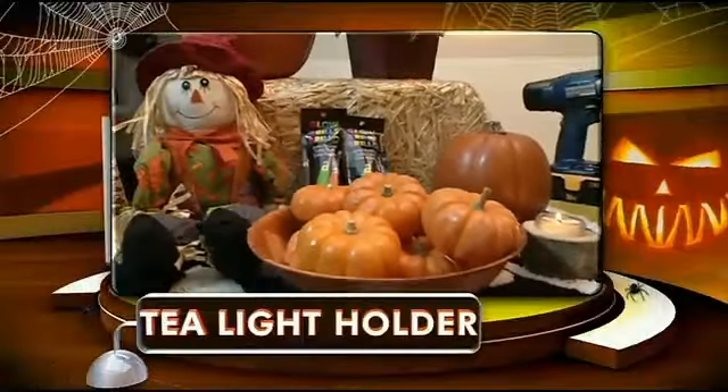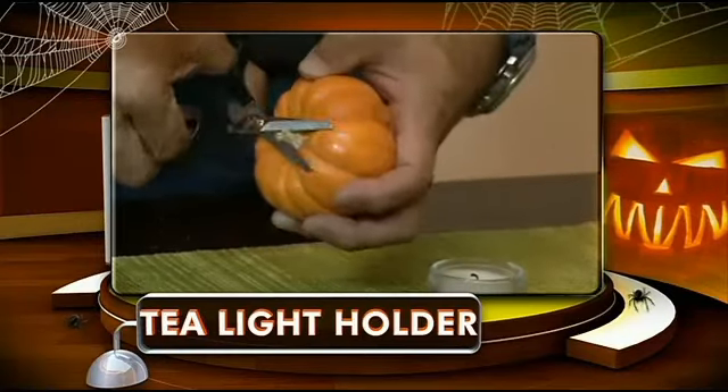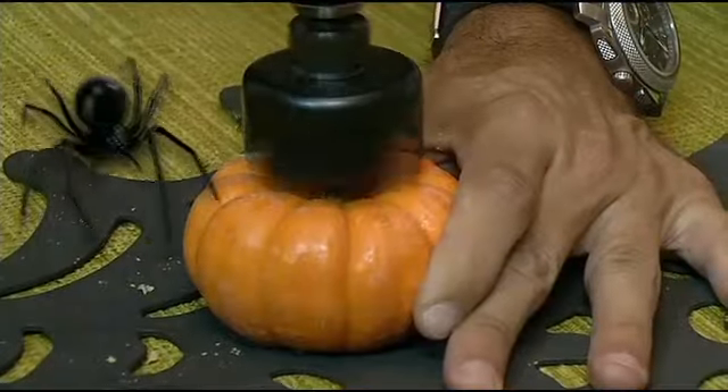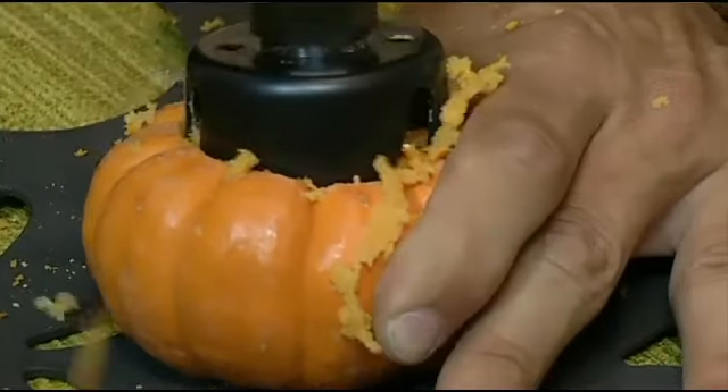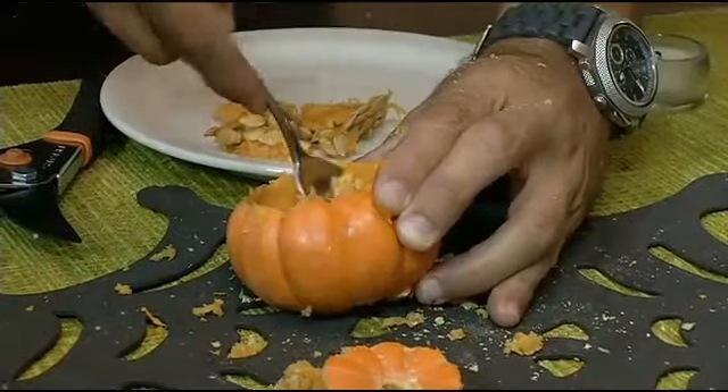A final project is to turn these miniature pumpkins into tea light holders that work great for any party. For that, you need the real thing. The idea is to place a glass tea light holder in the very center, and I'm using a hole saw that's a bit wider than the base.